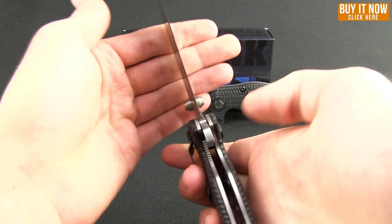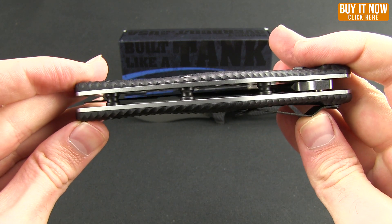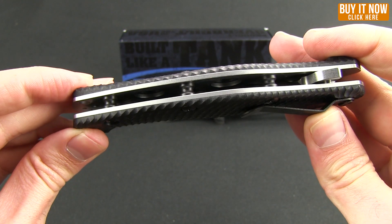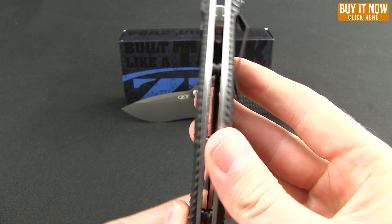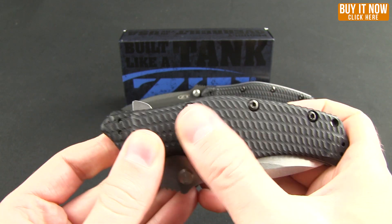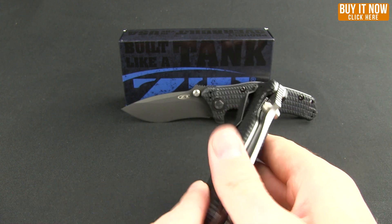Let's talk about some of the specs. You've got a nice standoff open construction with solid stainless steel liners that have been weight-reduced, big thick G10 scales that are all contoured. I really like the texture on this — it's kind of like a reptile skin, like alligator. Very good feeling in the hand.